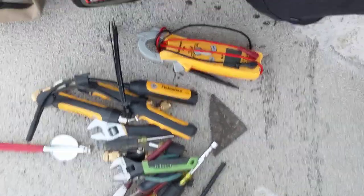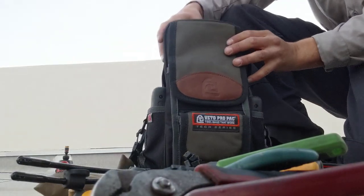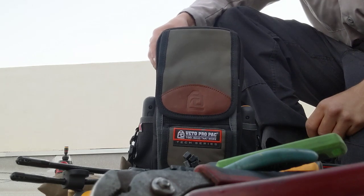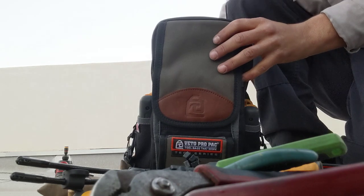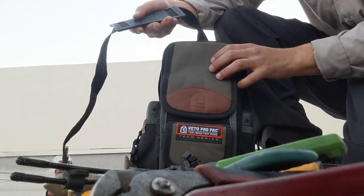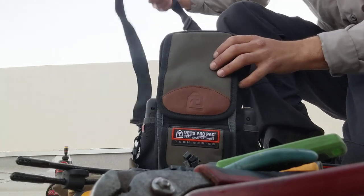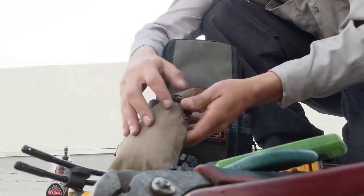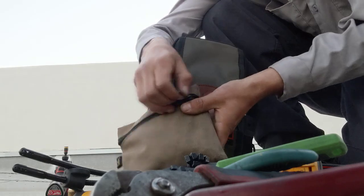And yeah, that's pretty much the whole bag. All of that fits into this little bag. I gotta say I love it — it's lightweight. The strap is from a Milwaukee M18 tote bag, so it works great. I don't need to do anything else.